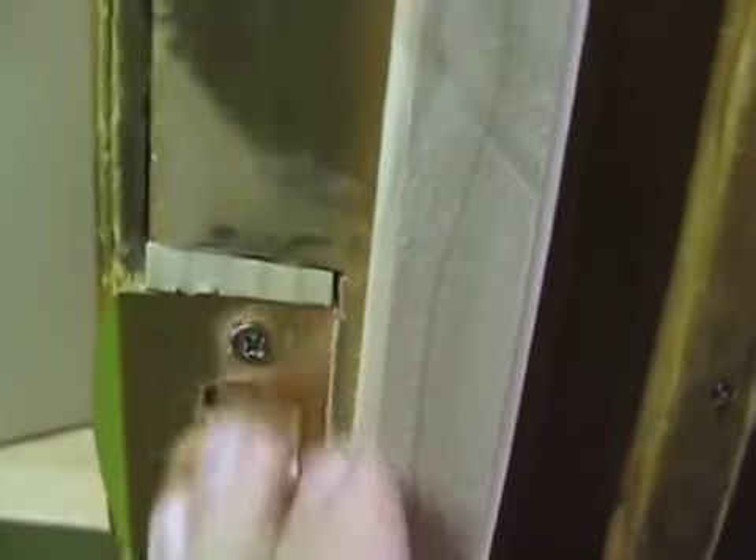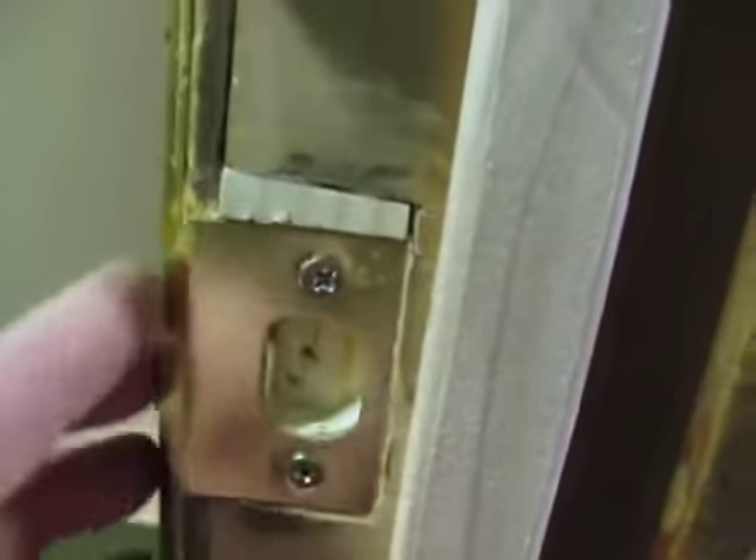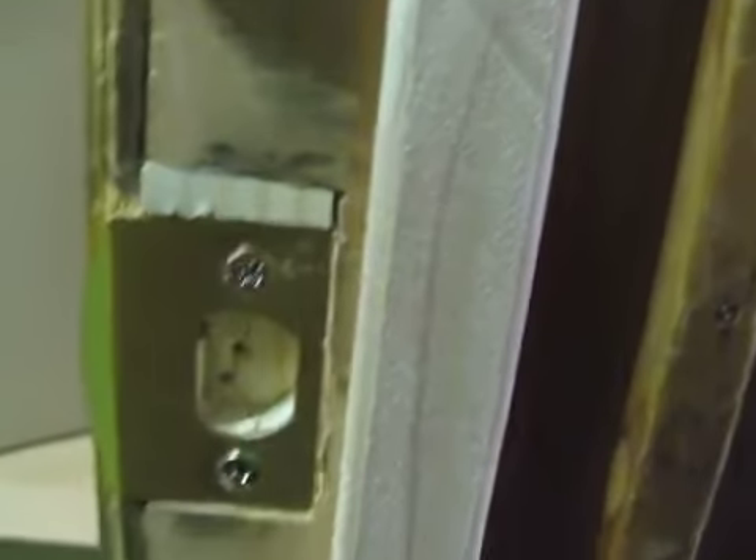So I chiseled out the old area where the strike plate was, glued in a block of wood, and then re-chiseled the surface and drilled it for a new strike plate that's about a quarter of an inch lower.